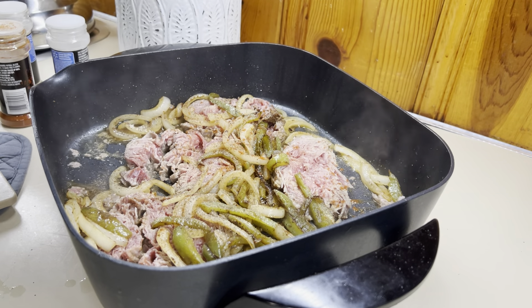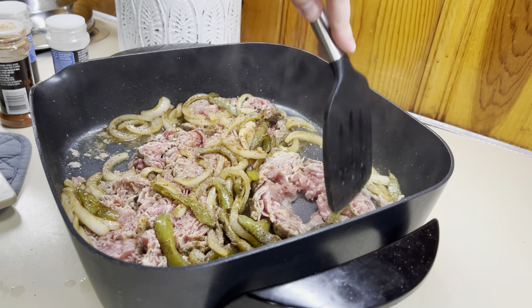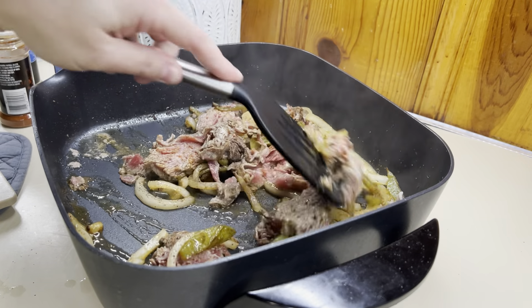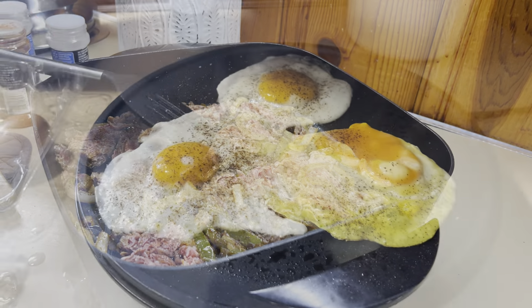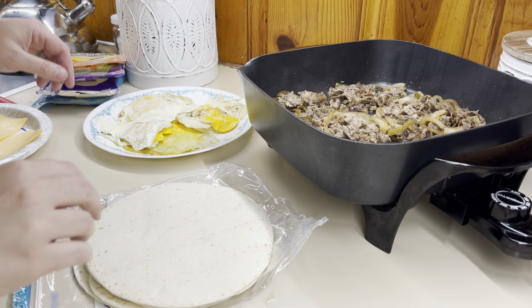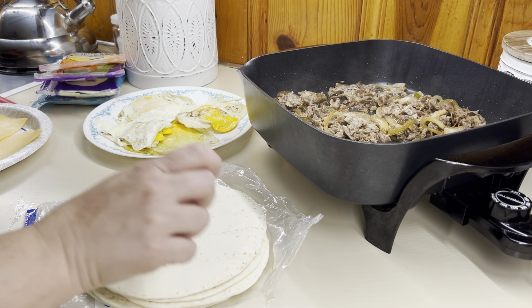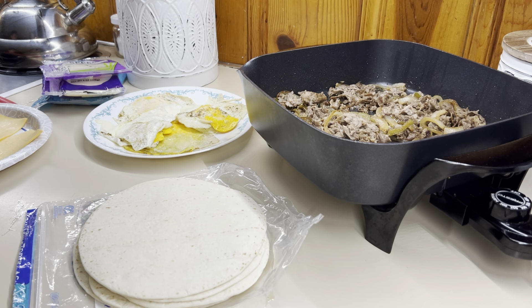Once I get the steak cooked down a little bit, I'm just going to add in some more seasoning: garlic powder, onion powder, paprika, salt and pepper. Then I'm just going to finish cooking that until the meat is done. I'm frying some eggs over on my other skillet and then we'll just put everything together. These literally took no time — I just served them with some home-canned fried potatoes.